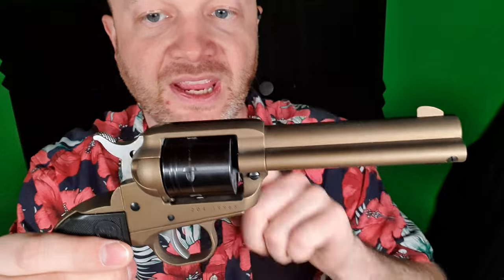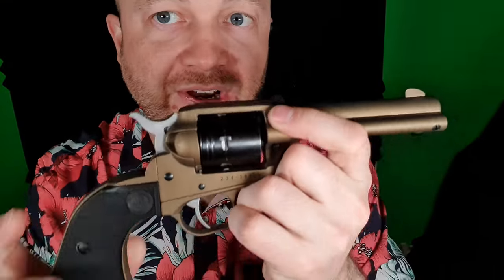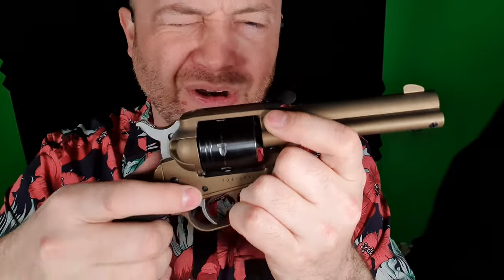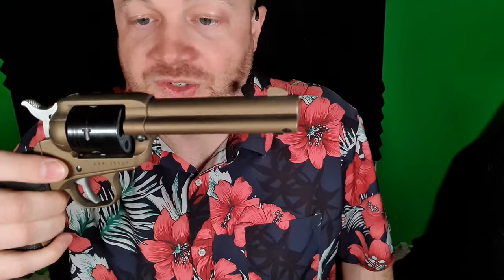Pretty safe little gun. It's also safe to carry loaded because that hammer is not resting on a firing pin — it's just kind of captured around it. And the transfer bar is not there anyway, so it's safe.